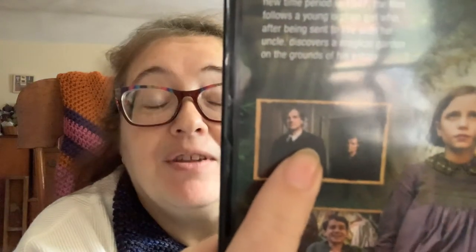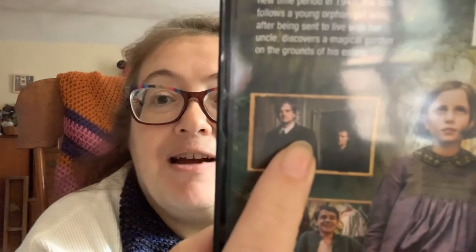I also saw that the Secret Garden was coming out as a film. I'm a huge Colin Firth fan — he's doing the Secret Garden and he's playing the Uncle. He was also in a previous Secret Garden, I think it was 1984 or 1994 at the very end, playing the adult Colin. I'm very excited about this. I didn't think it was coming out till November, but I happened to see it in Barnes and Noble last week and of course I had to buy it. I have not watched it yet because I also bought Shetland Season Five and marathoned that, because I really love Shetland.